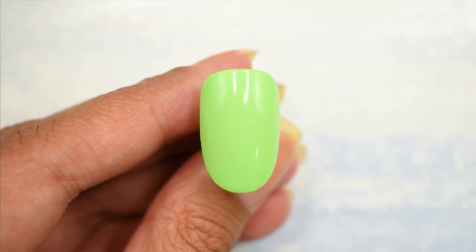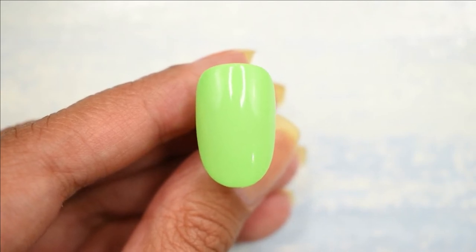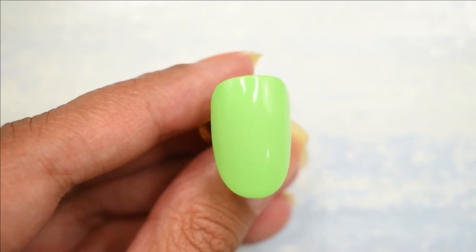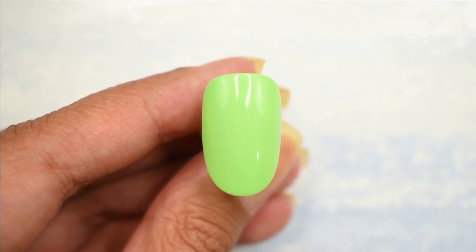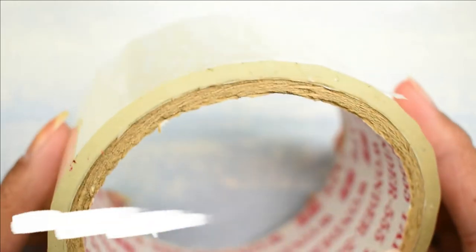Starting with the first design, I've painted the nail a pistachio green color. Just to tell you here that you don't have to use the exact color combinations that I'm showing you — I'm just giving you the design ideas. When it comes to colors and combinations, use whatever you feel like. So I've painted the nail a pistachio green and you want the base to be completely dried for this particular manicure because we're going to be using some scotch tape.